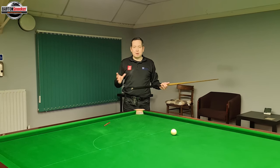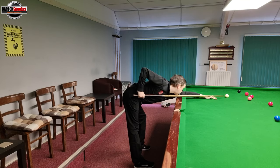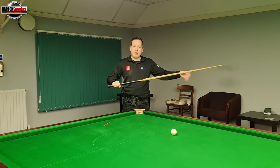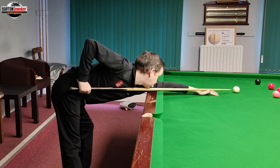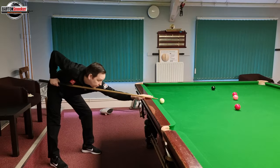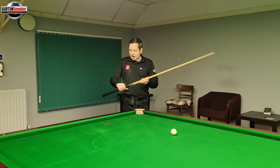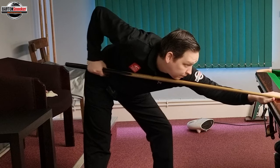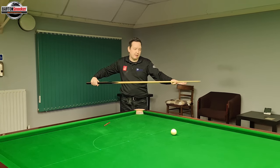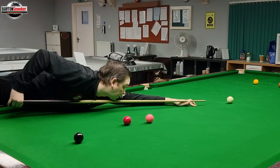Now, these marks on the cue are only for our standard shots on the table, where we can comfortably form our normal stance and get down into the address position. But sometimes shots dictate that we can't use those same measurements. For example, if I'm bridging off the cushion, my bridge length is much shorter, which means I can't hold at my tape — I have to shuffle my hand forward by the same distance that my bridge length has reduced. These two distances always relate to each other: if the bridge gets shorter, the grip hand comes forward; if you need a longer bridge, the grip hand moves further back.